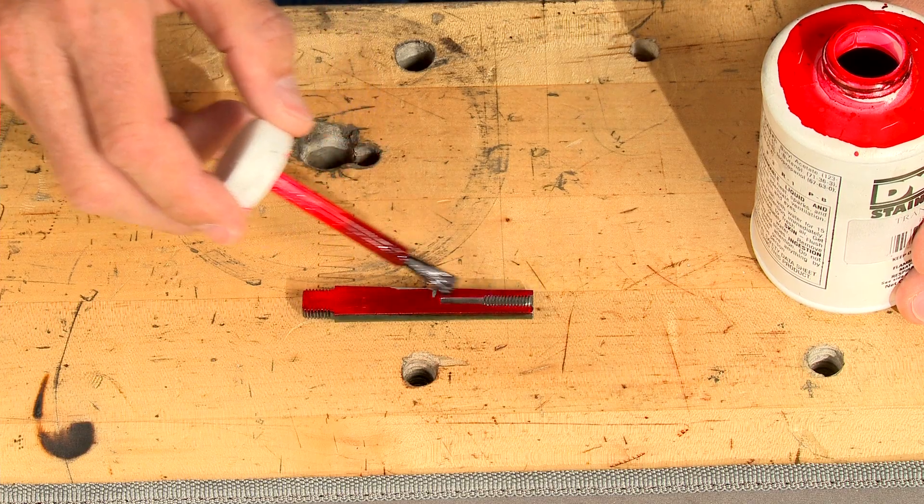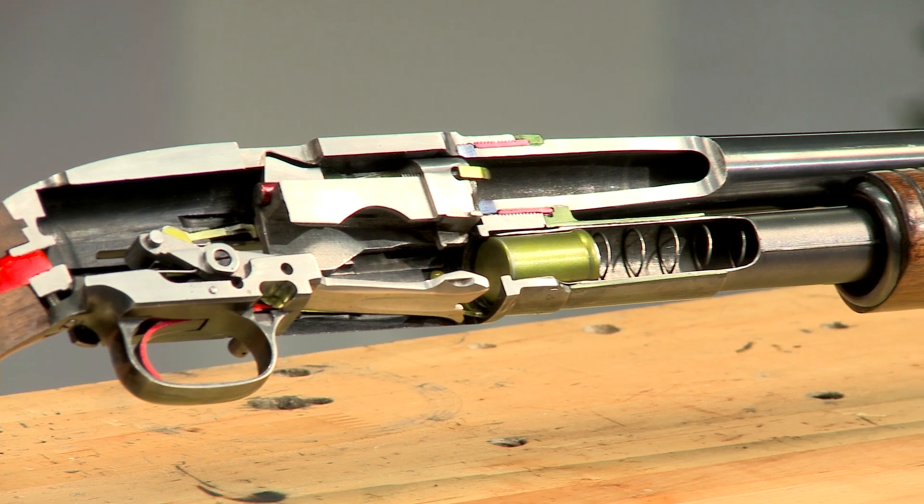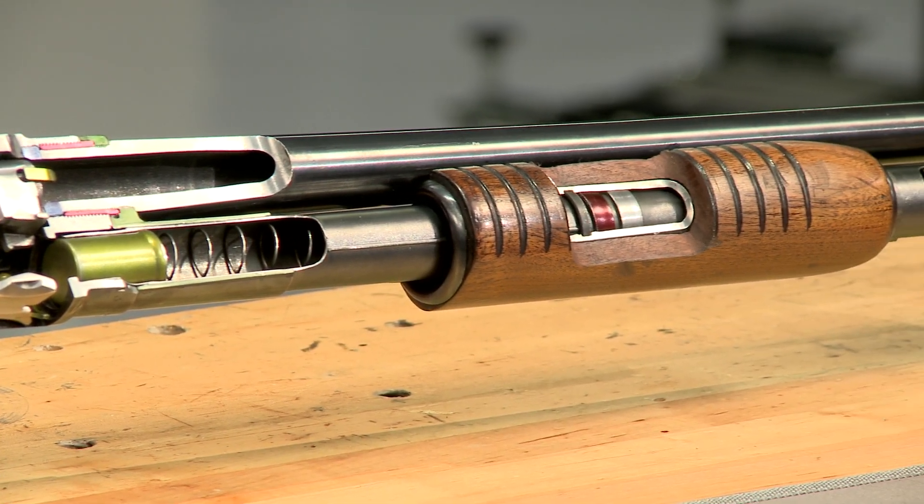With all the cuts made, I deburr the edges with a small file. Painting the parts different colors makes them really stand out. With the cutaway complete, let's see how a Model 12 works.